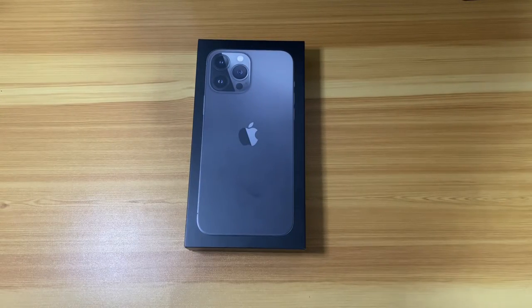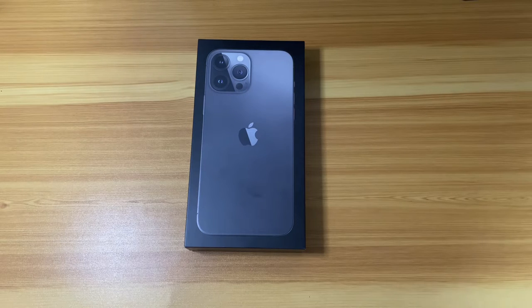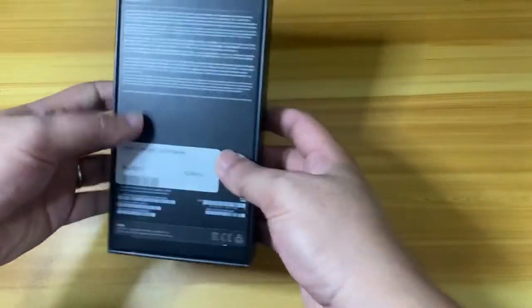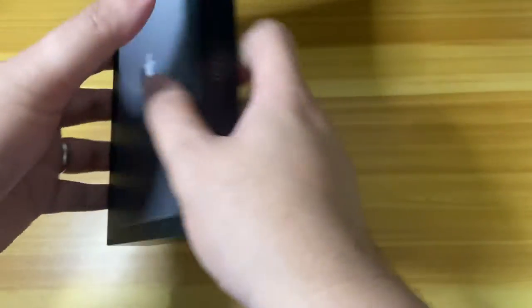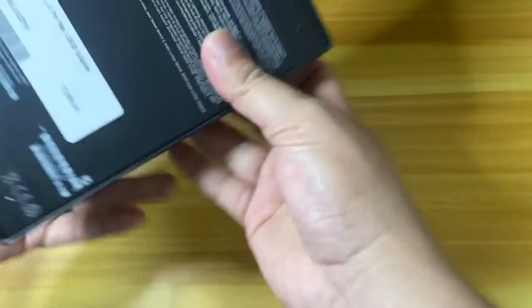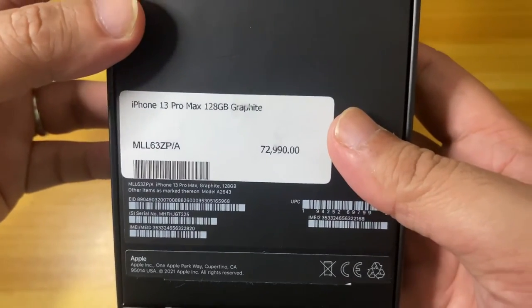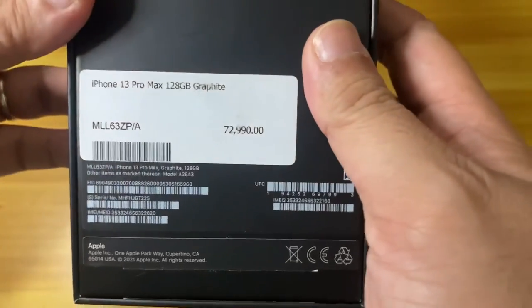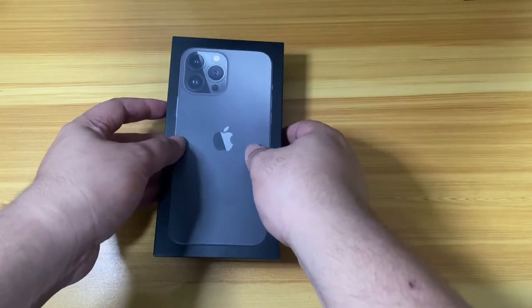Alright, so I bought the graphite black version of the iPhone and I went with the lowest variant — 128 gigabytes of storage, which is actually enough for me based on my experience using Apple devices. Before opening the box, you can see there's already a brand new experience — you just remove something at the top and bottom and that opens the box. You can also see the original price tag for credit card or non-cash payment.